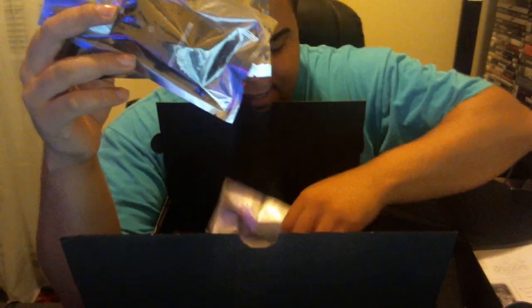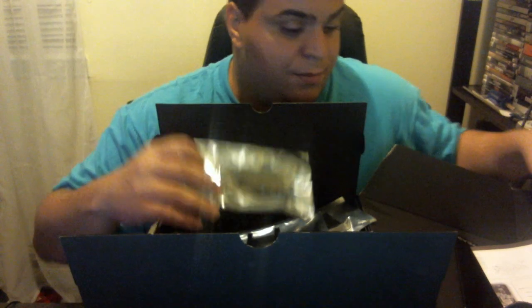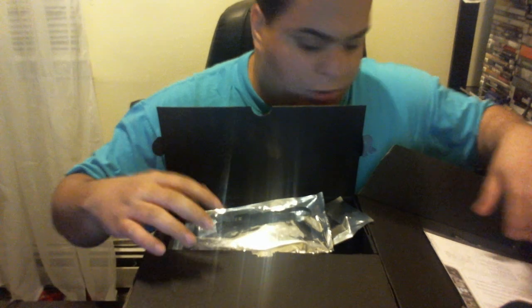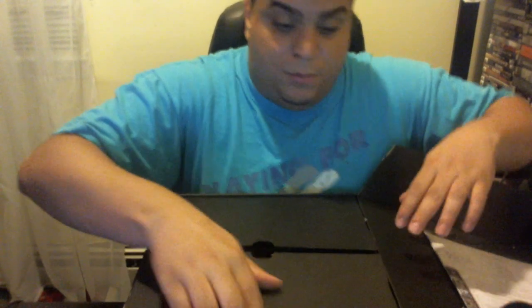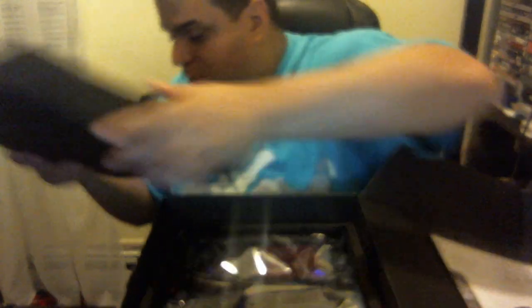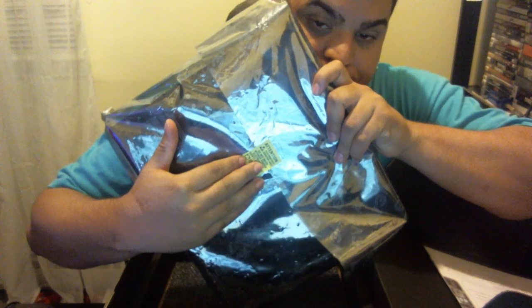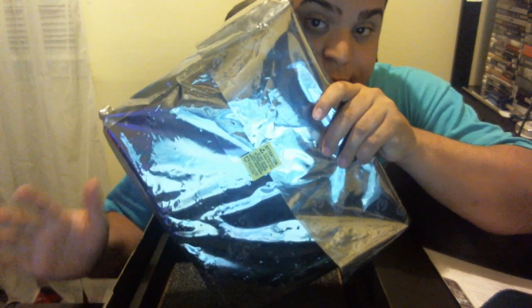I'm saving the best for last — I want to show you how new this motherboard is. This is a brand new motherboard, never been used, never been touched. It has a yellow protective sticker on it to prove it has never been touched and never been used in any system. I'm selling these two products — the memory and the motherboard — as a combo.